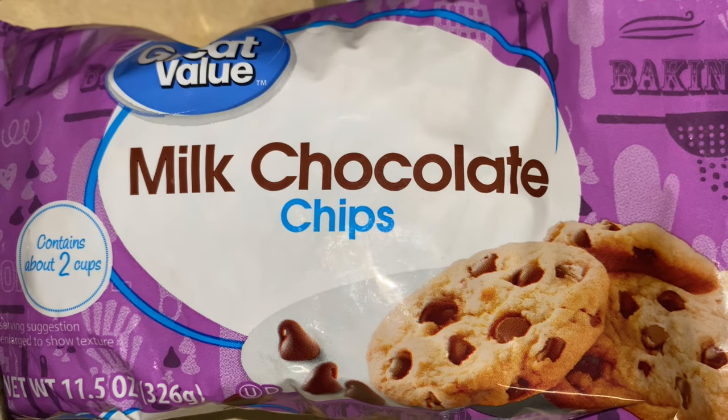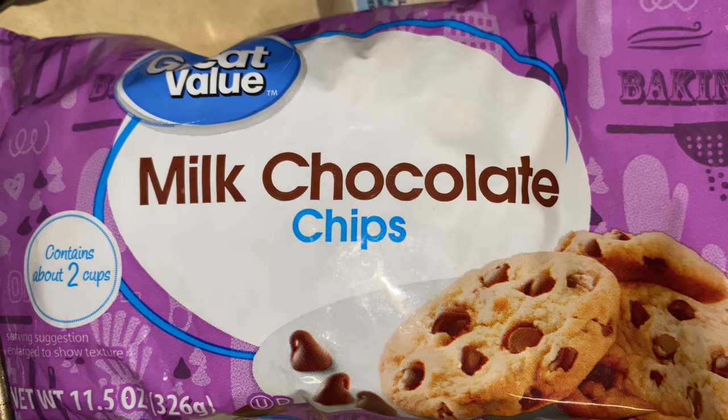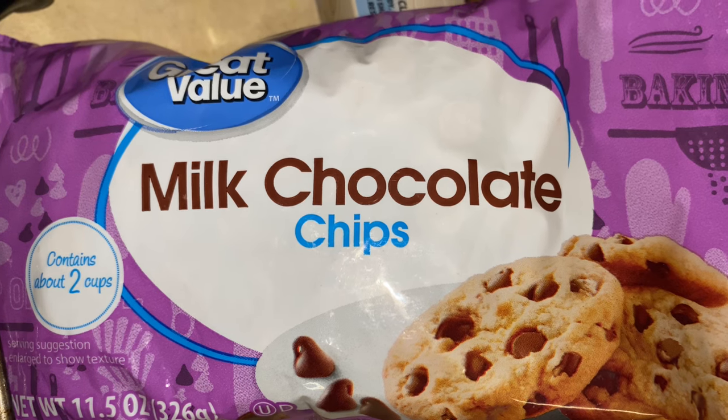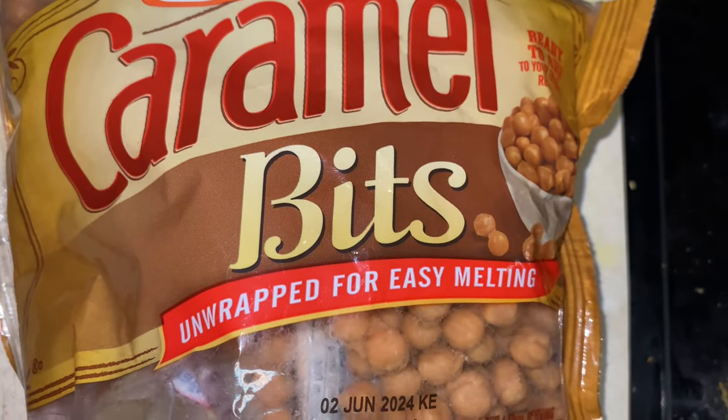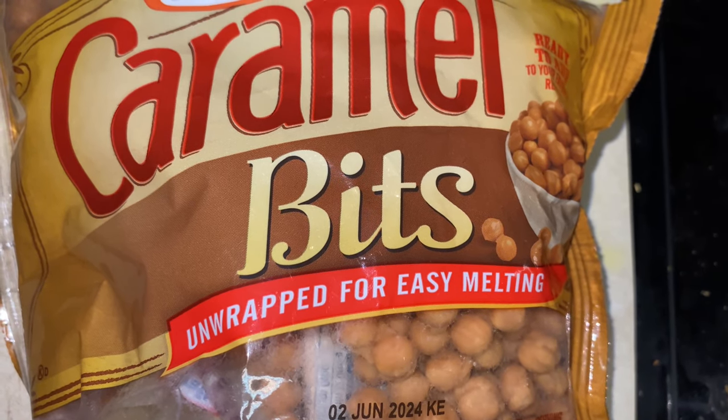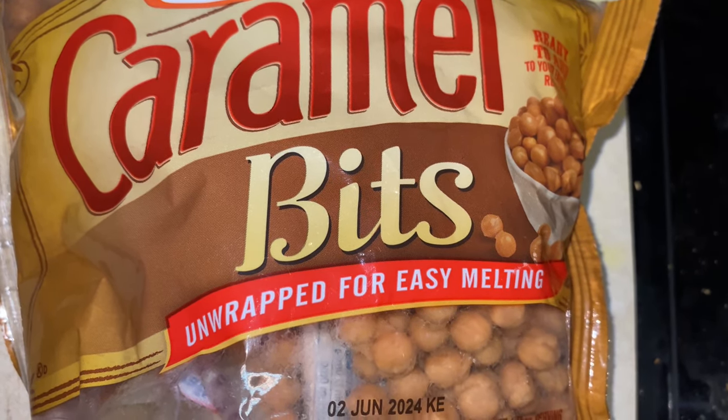Hey y'all, what's going on? Today we got some chocolate latte, some milk chocolate chips and some caramel bits. Some people say caramel, but I say caramel because that's the way I grew up.